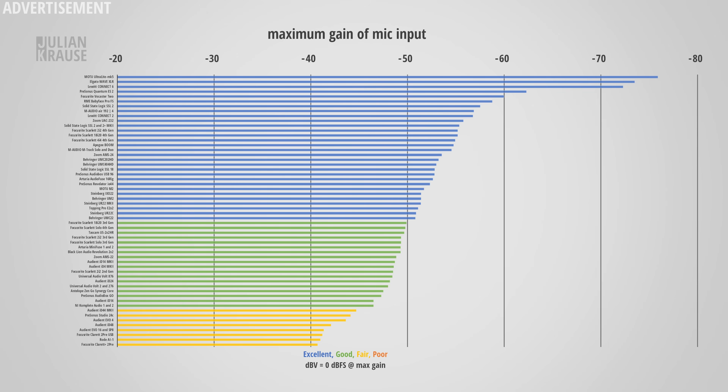The preamp performance of the 876 is great, and I don't think you need a Cloudlifter or any other inline preamp with this interface. You might eke out 2 more decibels in noise performance with one, but in the overwhelming majority of cases there's just no need for that — especially because the gain of the interface is also pretty good.